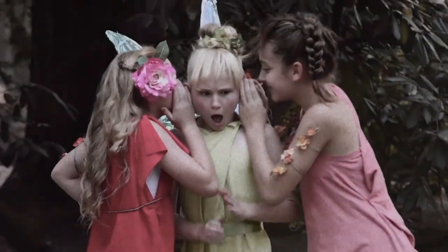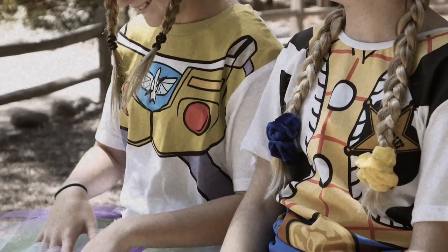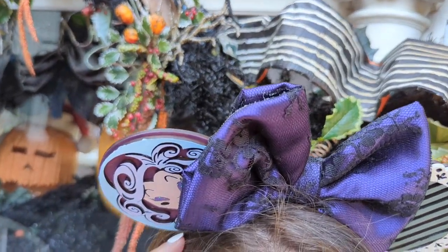Hey guys, welcome back to my channel. I'm Auntie Tay. If you guys are new here, that's who I am. Welcome back to October — today we are going to be talking about our Glowforge Mickey ear kits.